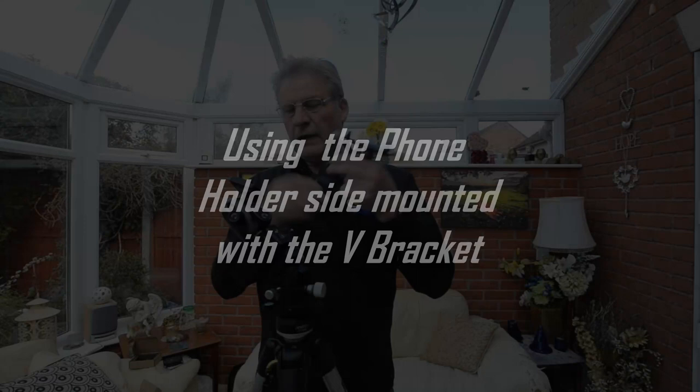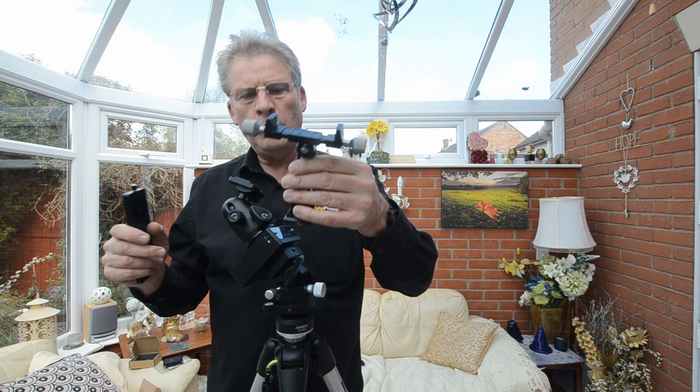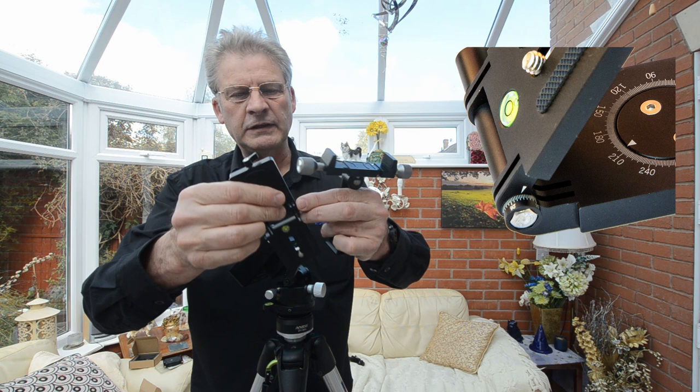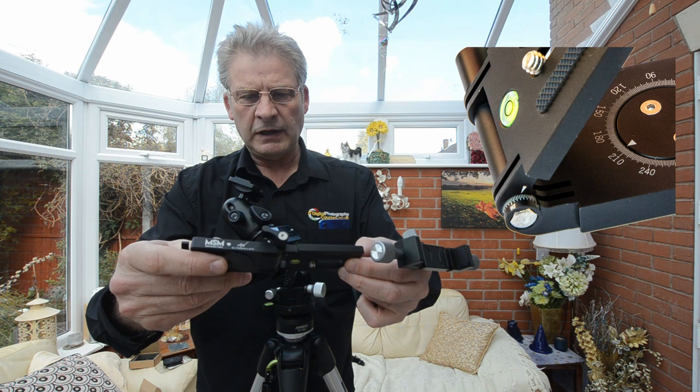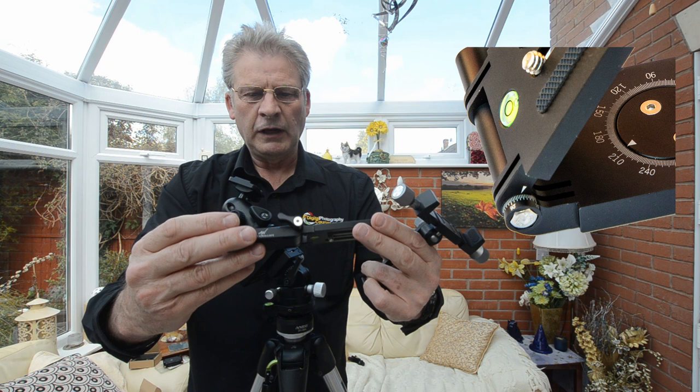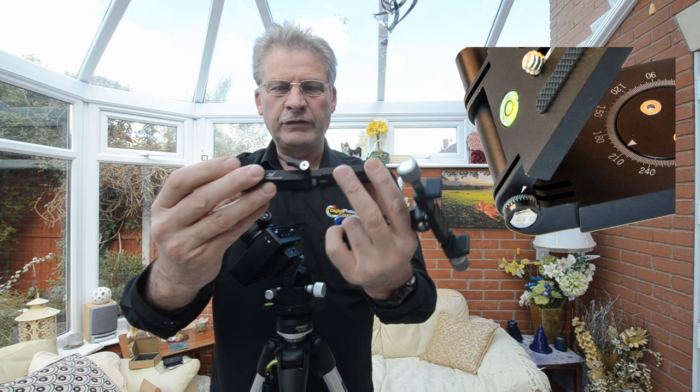Now we're going to look at putting the phone holder to the side rather than the base, which gives a little bit of extra height. For this we're going to be using the V-bracket - the Aline Wallis MSN V-bracket. This is actually a slightly later version, and you might notice we've got a little scale here - something I suggested a while back so you could use it as an alt-azimuth base. It's pleasing to see they've taken that on board, and hopefully that will be coming on future ones as well.